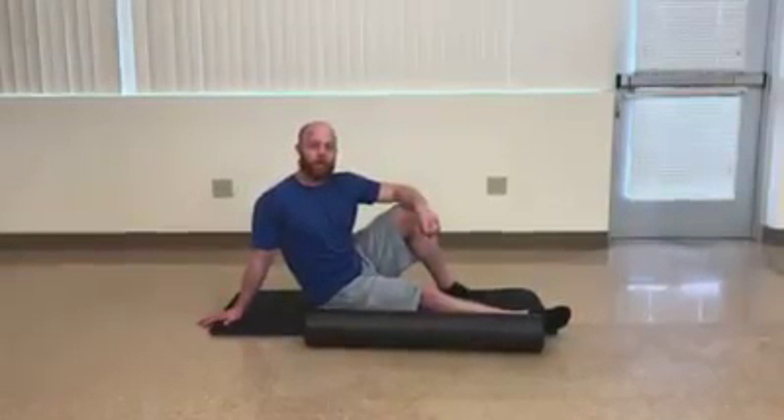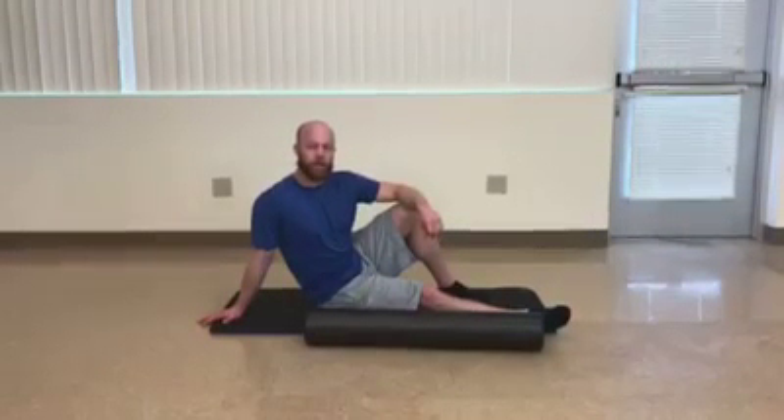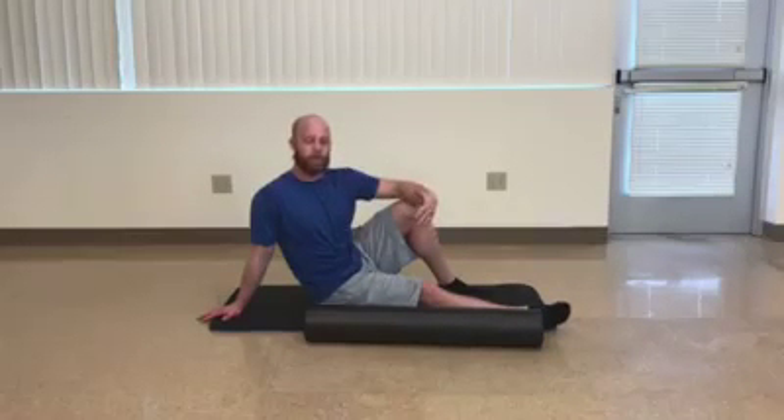Hey everybody, Cameron Carrington here. Today I would like to show you some exercises to help improve your upper back mobility.